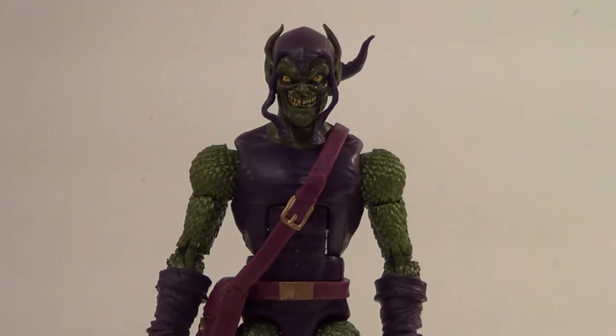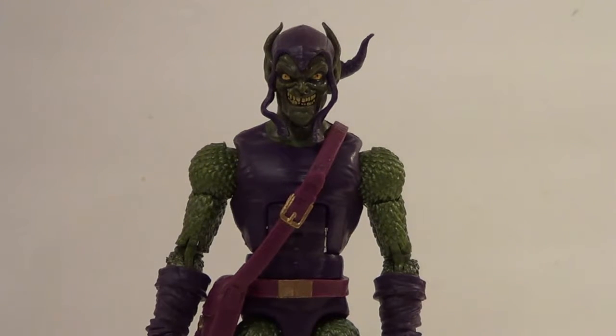Hello YouTube, B3 here back in the kicking action figure review. Today's review is a pretty cool one. We have the Marvel Legends Green Goblin from the Sandman Build-A-Figure Wave. Very nice, very happy to have it.